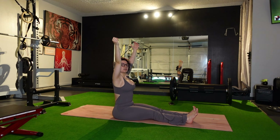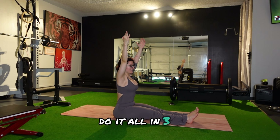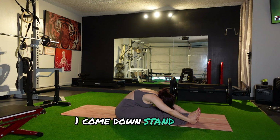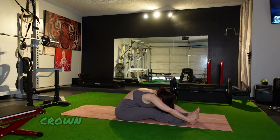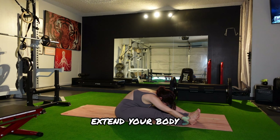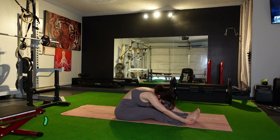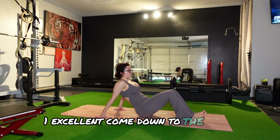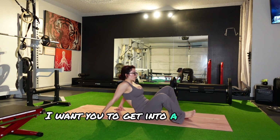We're going to bring the legs forward again. Toes are going to be pointing up. Arms come up first — embrace the position. We're in control, we have our core strong. Come down. Extend. Crown of the head towards the feet. Extend your body.